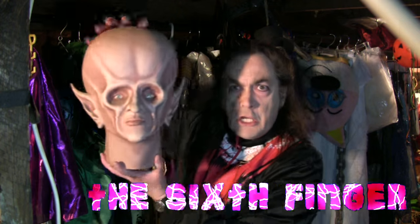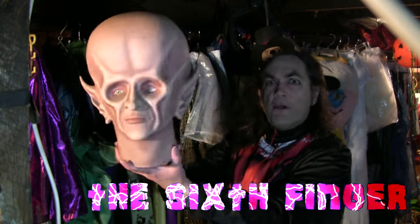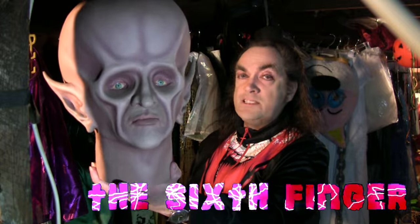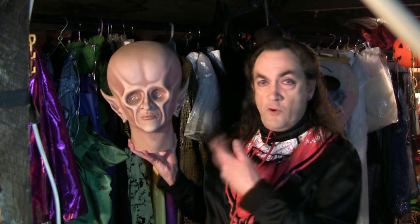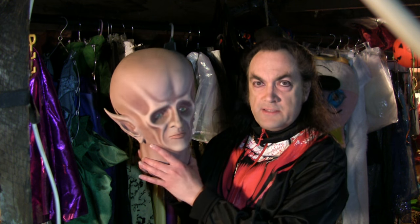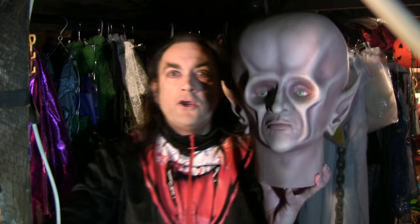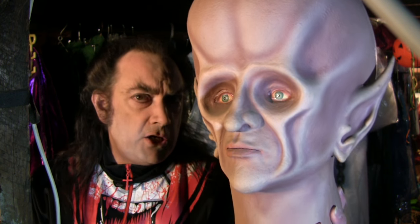That program had an episode called 'The Sixth Finger,' and this particular character came to be referred to as the Sixth Finger. That's not really the character's name — the character's name in the script was Willem, which is not a very scary or intimidating name. Nobody remembers it, especially since he looks like his name would be something like 'Bizarre.' So everybody just says 'Sixth Finger.'